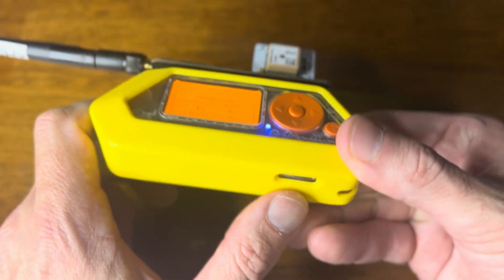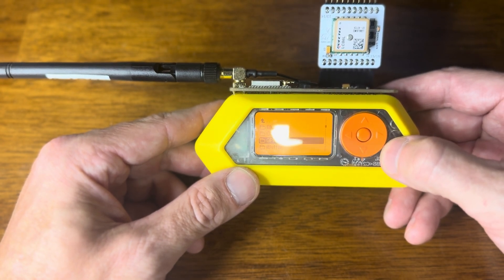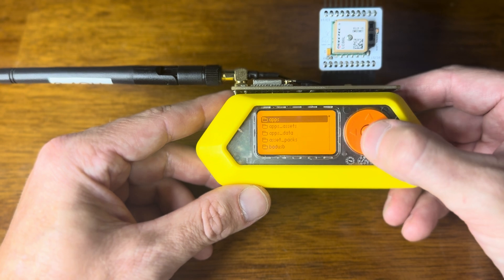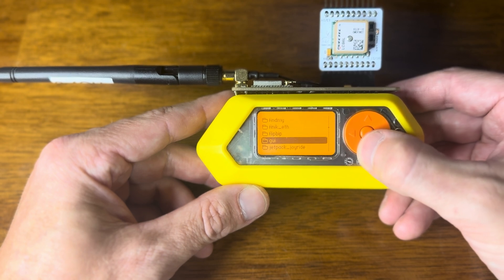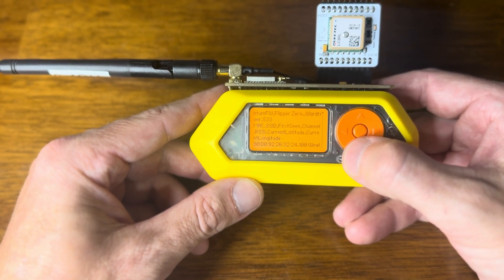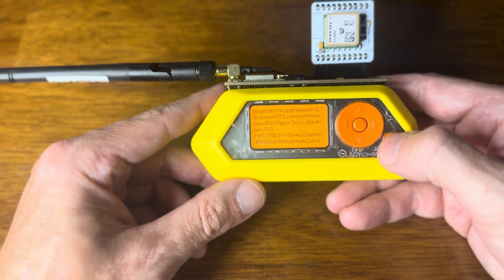That text file will be on the SD card of the Flipper. We've gathered enough data, so I'll come out. Now if I want to read this data from my Flipper, I go to Apps, down to Tools, then scroll to Text Viewer. I can go to where the data is being held, which is Apps Data, then down to War Driver. Going to the latest entry, we can see all this data. I won't dox myself, but if you scroll down you'll see the latitude and longitude and all of the information that was gathered — it's all in that text file.